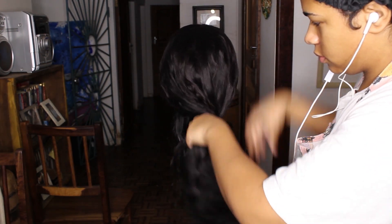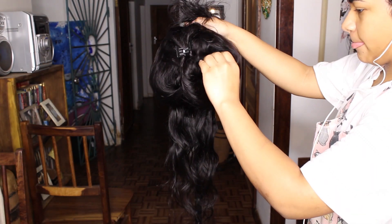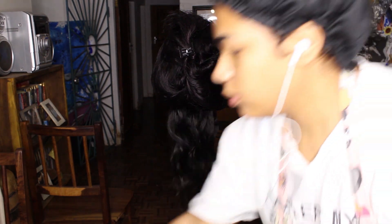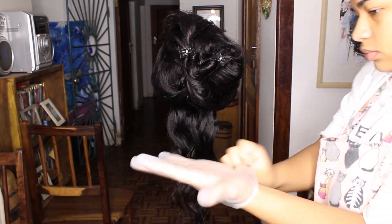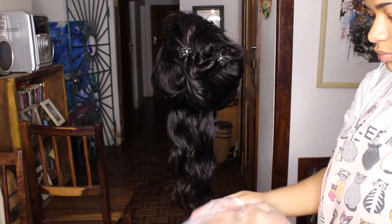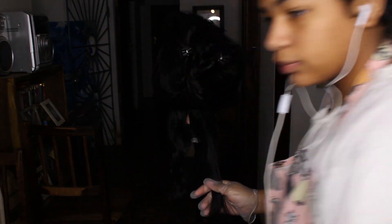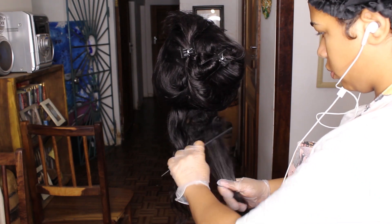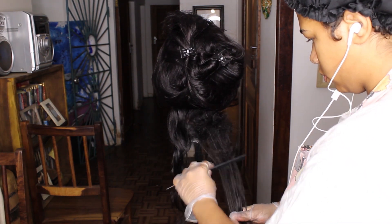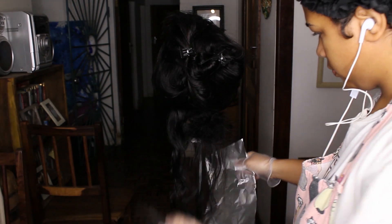Now that the wig and bleach are ready, you're going to section out medium to thick pieces of hair — you can go track by track if you're more comfortable. First, put on gloves because you don't want to bleach your fingers. Then take a section and brush up from the bottom of the hair so there's like a bush shape. Apply the bleach however you want, just make sure it's coated from the end of the hair up to where that bush is.